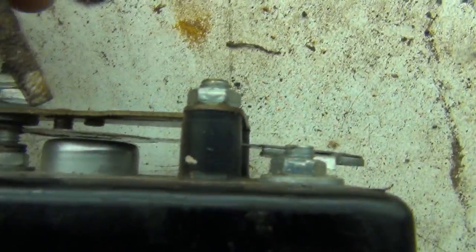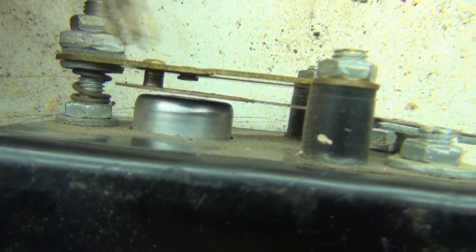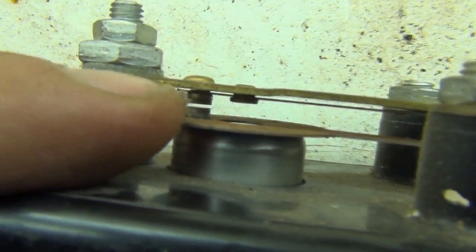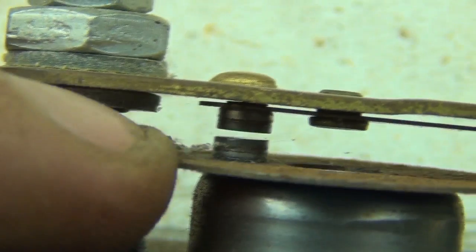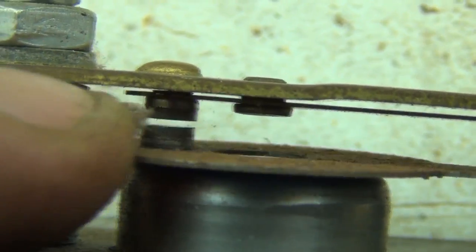What we have here — I'll find something to point with — is in here, this is where the actual spark gap is. Those two pieces in there — if I use my finger — you can just about see the spark gap as I open and close it. So that's the spark gap.